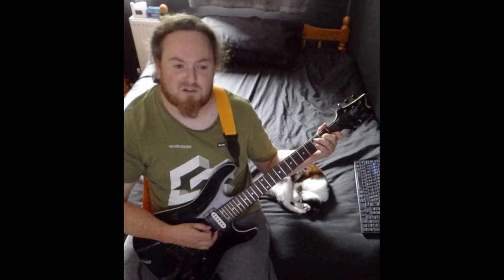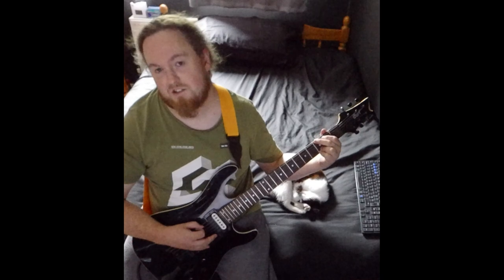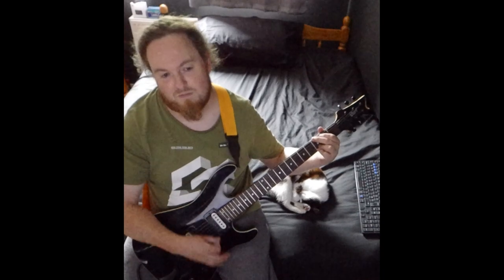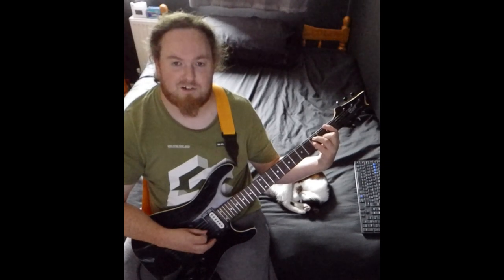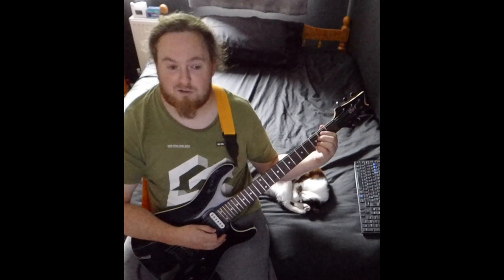So that's between the C and sus4. Then you go to a G: third fret on the low E, second on the A, third on the B and E. Then you go to an F barre on the first fret low E, then play a 3 on the A and D and 2 on the G. And that's basically the whole song.